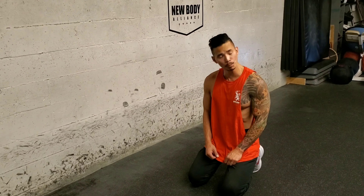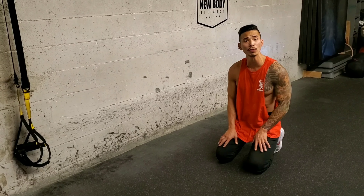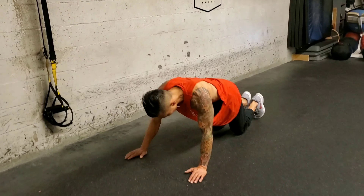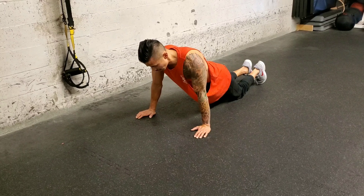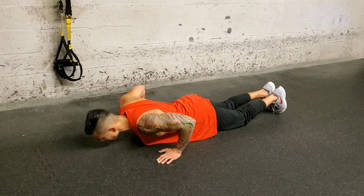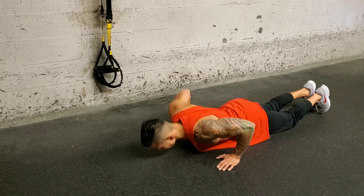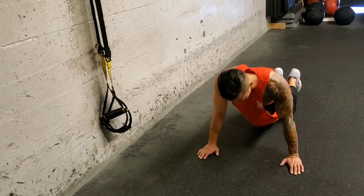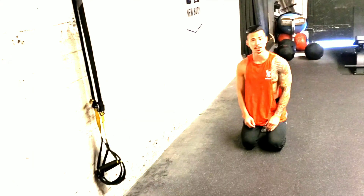I'm going to demonstrate the push-up exercise on your knees. It's more of a beginner way of doing it if you can't do it on your toes. So I'm going to be on my knees, flat on my hands, and I'm going to lower my body weight down, and I'm going to press up. And that is push-ups on your knees.